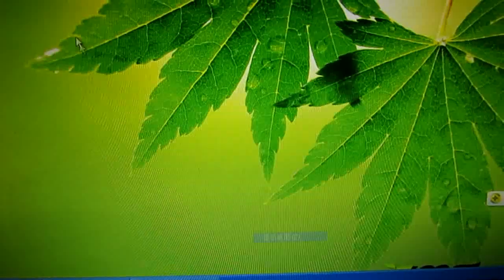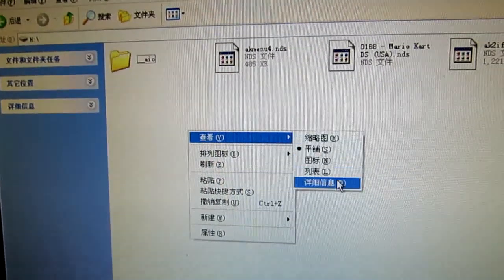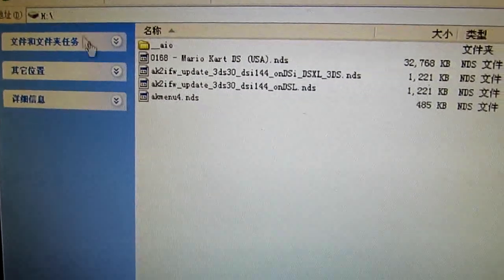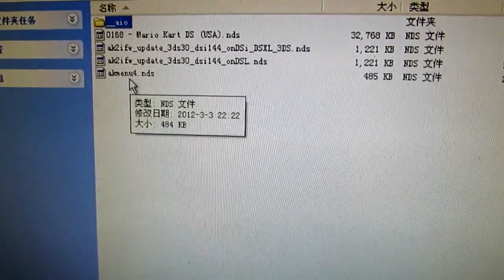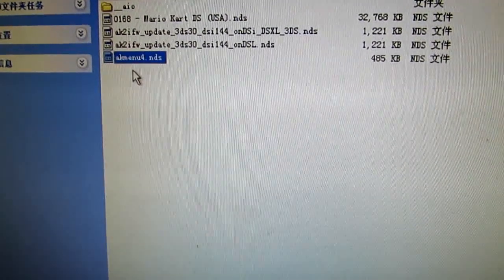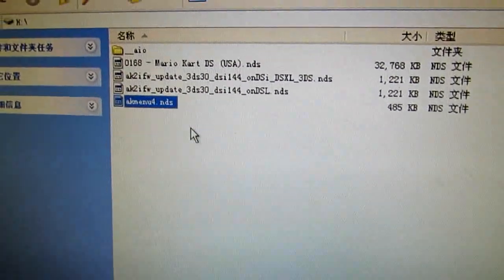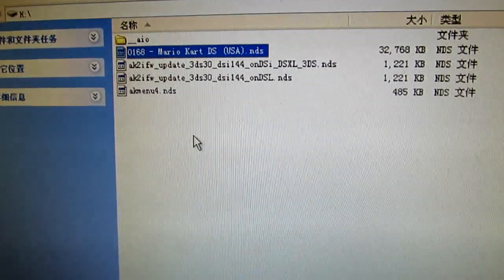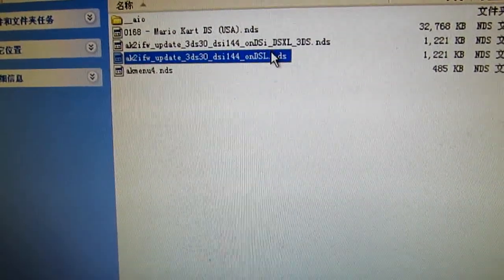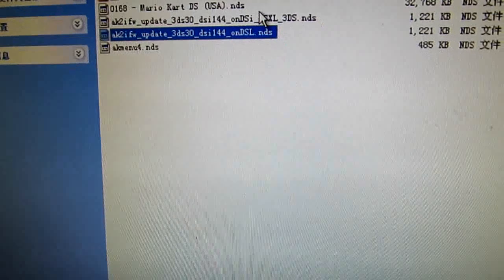So now I will check what is on my memory card. There is the AKAIO folder, AK menu, one DS games folder, and these two files — these two are the firmware packs for DSi 1.44.